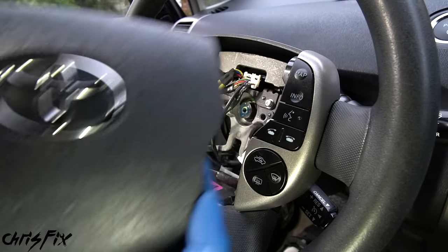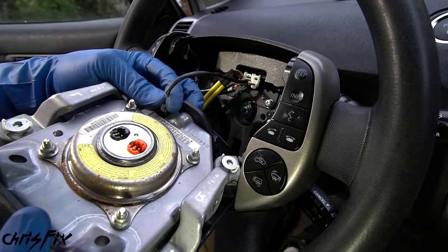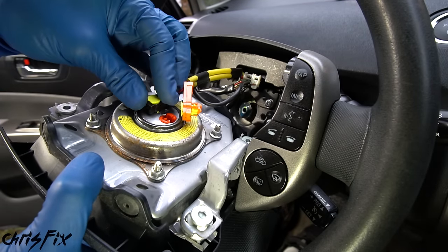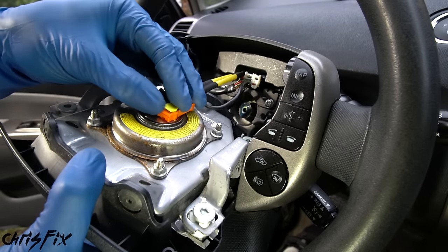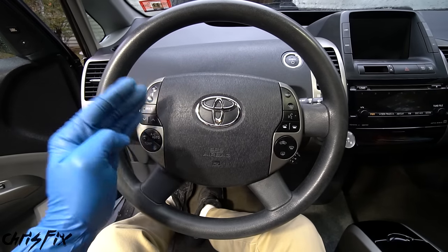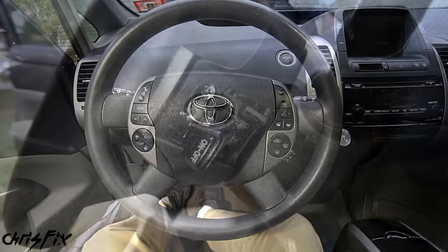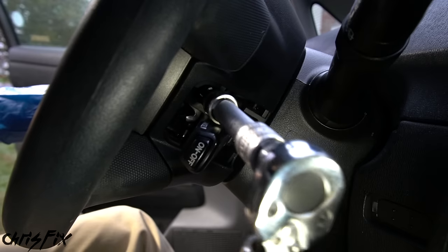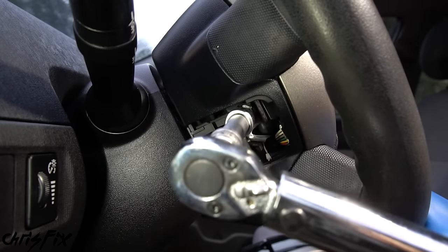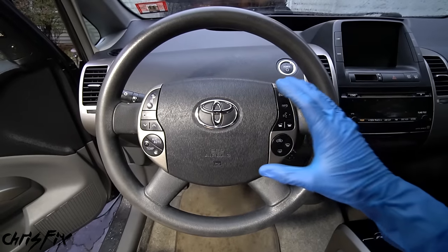Connect the steering wheel button wires into the clock spring connector. Then connect the airbag: attach the ground wire first and give it a tug to confirm it's secure. Push the yellow airbag wire connectors all the way down and snap in the yellow tab on top. Place the airbag back into the steering wheel, then torque both Torx screws that hold it in to 78 inch-pounds. Pop the plastic trim pieces back into place on both sides.